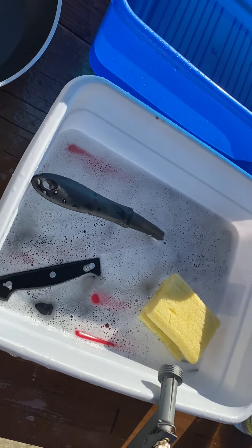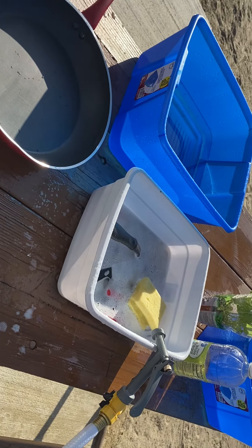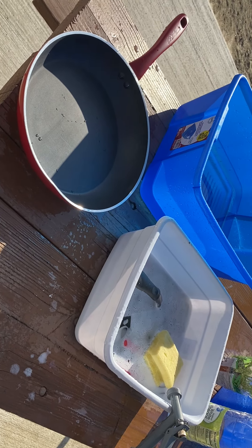Enjoy your day, be happy, and this is how Roger does his dishes. Have a great day, be kind to each other.